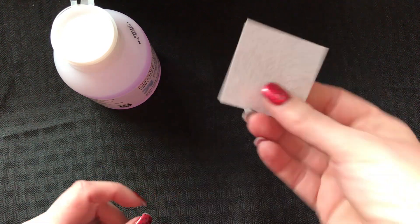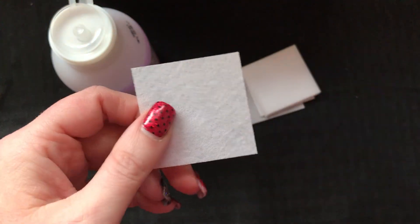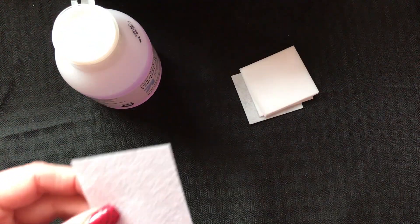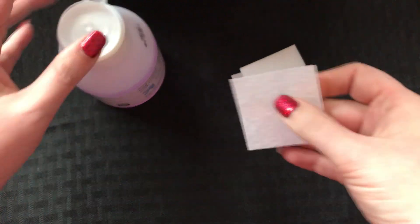So what I have here is just these little pads. They're kind of rough. I found them on Amazon — this is the brand just in case you wanted to know. Kind of just rough little squares.